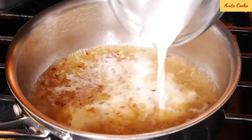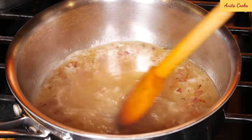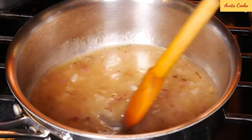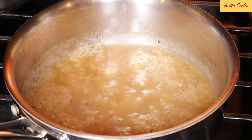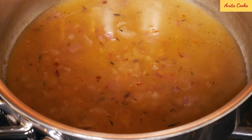Pour the slurry into the boiling stock and stir continuously. Let this boil for a minute. The gravy has thickened and coats the spoon. As it sits it'll thicken even more, so turn the heat off. If you've cooked it too much, you can always stir in a little more stock and heat it up.